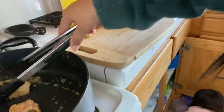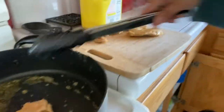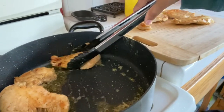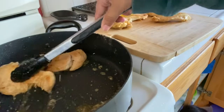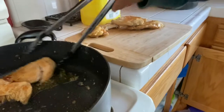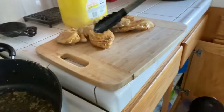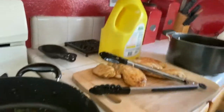Either way we're going to cut them and put them back to cook, so don't worry too much. I'm going to put the rest of the chicken on to cook.